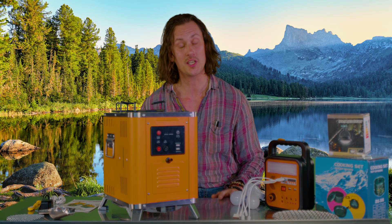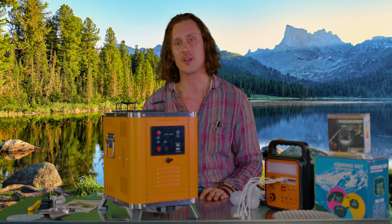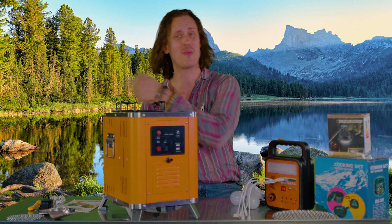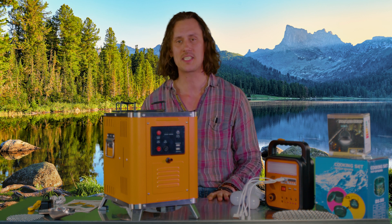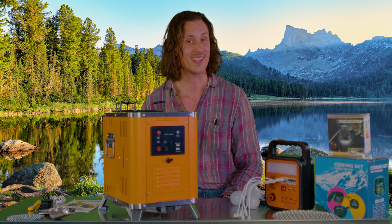Now it's important before we start up the Drifter's Camp Stove that we're on a nice level surface, and it's also important that there aren't any combustibles near it — sticks, leaves, dry brush, grass, a gas can. Let's make sure all of that is out of the way before we get started. On today's demo I'm on a stainless steel table. We're going to clear off all of these accessories and get this fired up.